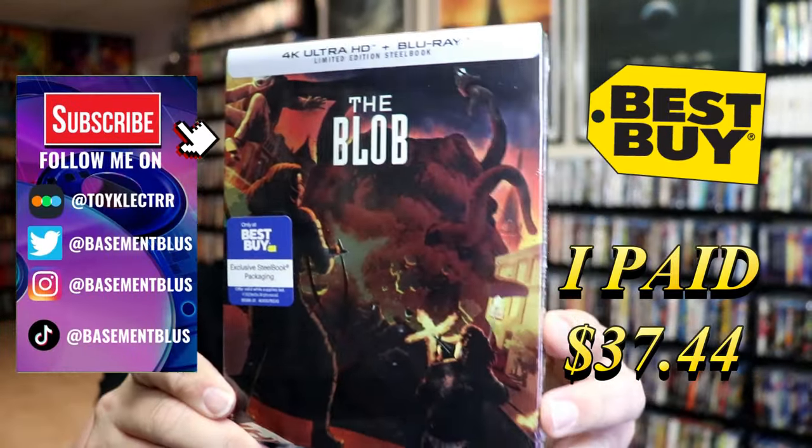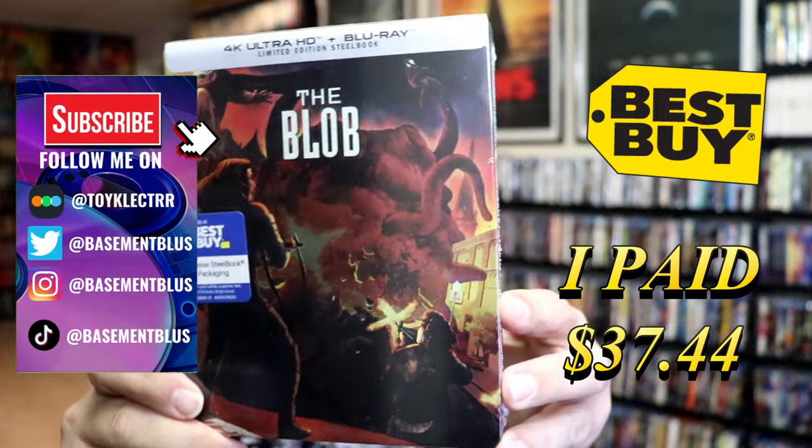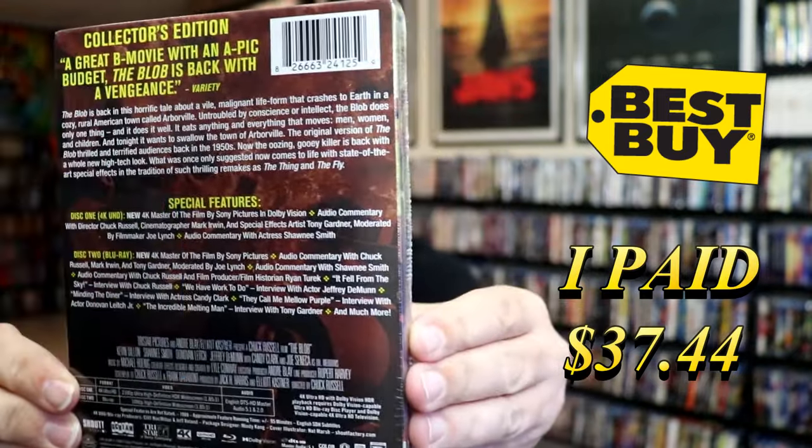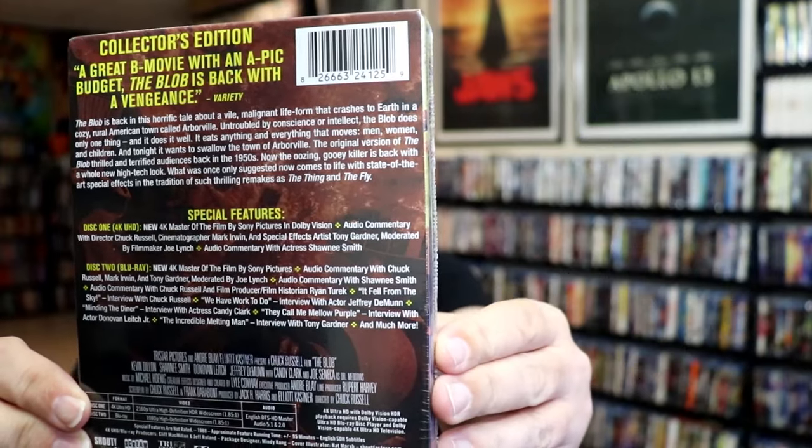I've received my order for the Blob, so here's the Best Buy Exclusive 4K Steelbook. Here's the front, and here's the back. If you'd like to read up on it, check out all of these special features, you can go ahead and pause and do so.